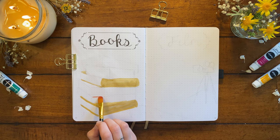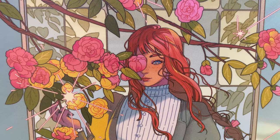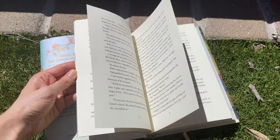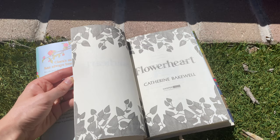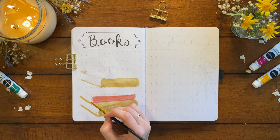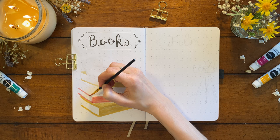The next book is on a similar theme — it's called 'Flower Heart' by Katherine Bakewell. This is a YA novel about a girl who needs to learn how to control her powerful magic, which is related to flowers and plants, in order to break a curse on her father and help save her kingdom. This was one that Darling Desi recommended in her video, and she described it as a mix of Studio Ghibli and Jane Austen — and that was really all I needed to hear to be persuaded to pick up this book.